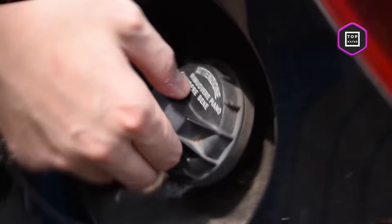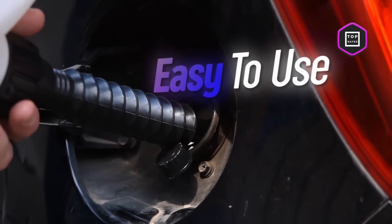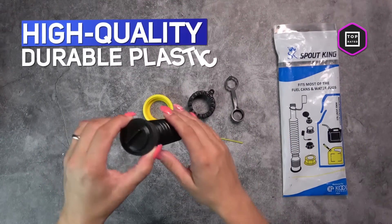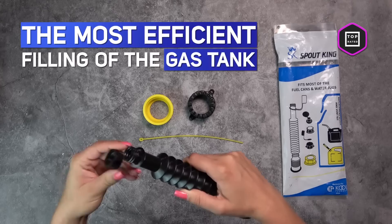With Cool Products Flexible Replacement Gas Spout, you will never have such problems again. The best thing is that it can last you a lifetime. Made of high quality durable plastic, this gas spout is all you will ever need for the most efficient filling of the gas tank. You can finally forget about gas on the floor instead of in your container.